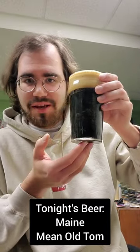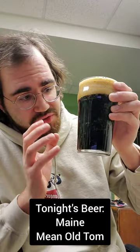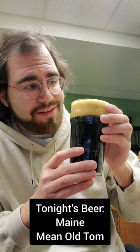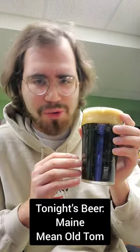As you can see, it's got a super dark brown color — almost black. Very, very nice. Very opaque, can't see anything through that. And it's got a very nice light brown head. Nice light brown head on a nice stout — always fantastic.